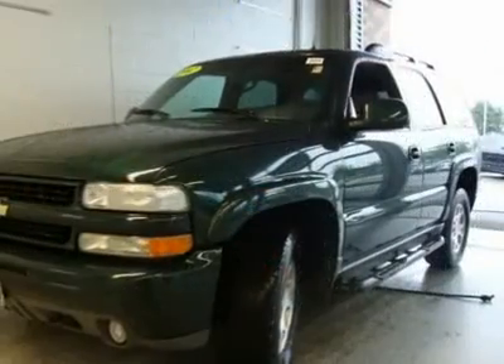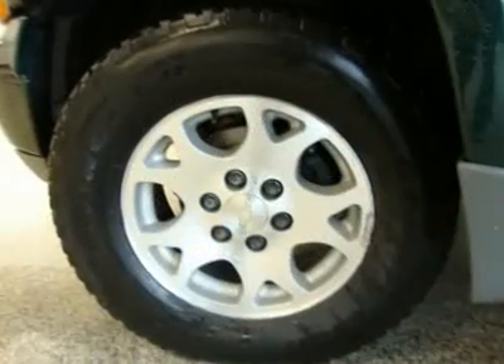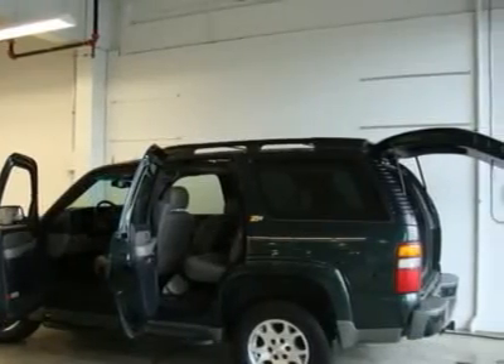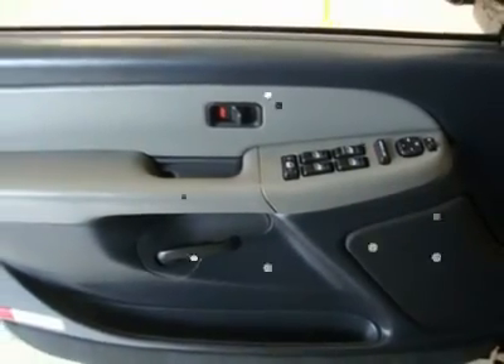Deep tint glass exterior, intermittent windshield wipers with pulse and washers, color key door handles, rear cargo doors. Interior: custom leather full-feature front bucket seats including dual power lumbars, heated driver and front passenger cushion and seat back, articulating headrests.